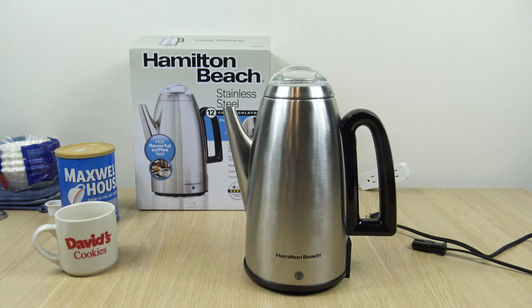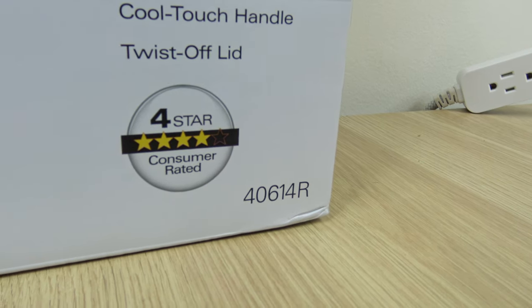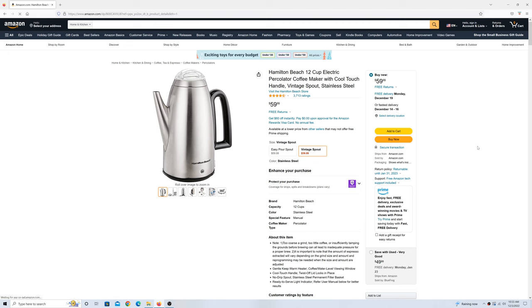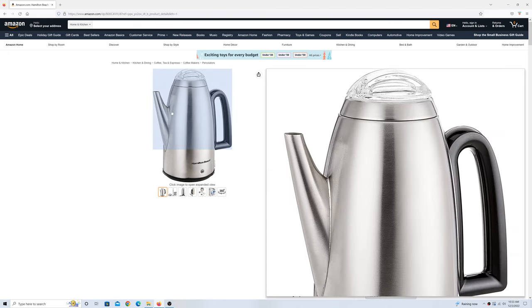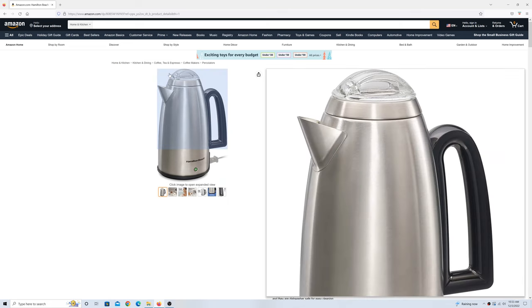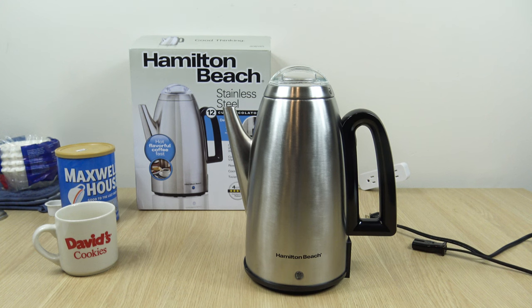Before I begin the demonstration, I just want to mention a few quick points. The first is that this is the newer model, the 40614R. The second thing is that you have two different spout options. You can go with the vintage spout, which you see here — that's the one I'm going to be using today — and you also have the easy pour. It's the same price for either option: $59.99, and that's at the time of this recording, which is early December 2022.